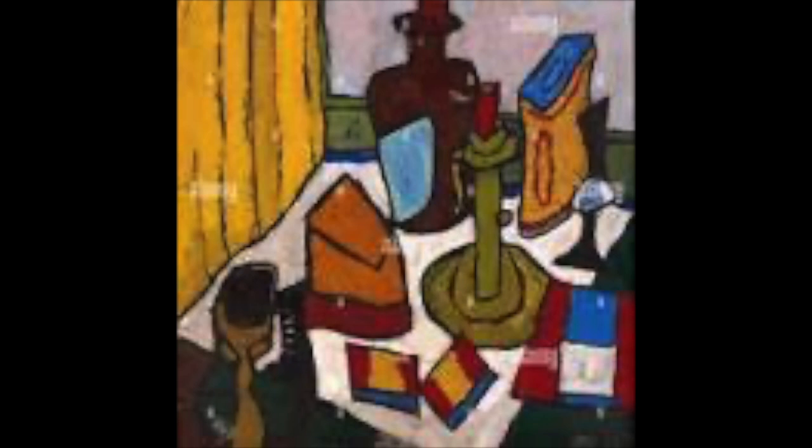William Johnson is the artist we're looking at today. He is an American painter who worked during the Harlem Renaissance. He moved to New York when he was 17 to study at the National Academy of Design. Though he explored several different styles during his career, he is known best for his folk art style of painting, which featured bright, flat colors, simplified shapes, and dark black outlines. He lived in Scandinavia as a young adult where he was inspired by a strong folk art tradition that influenced his folk art style.